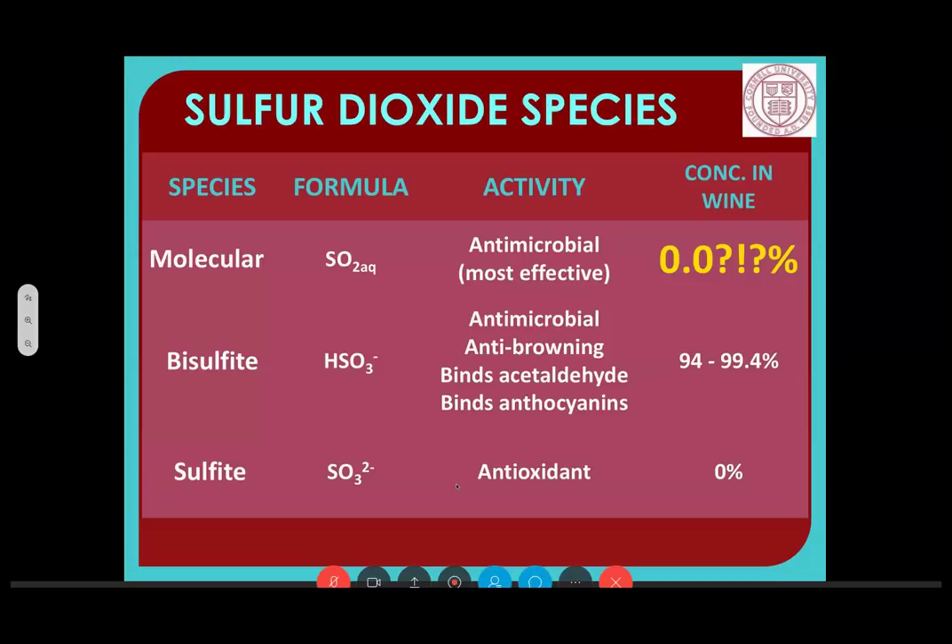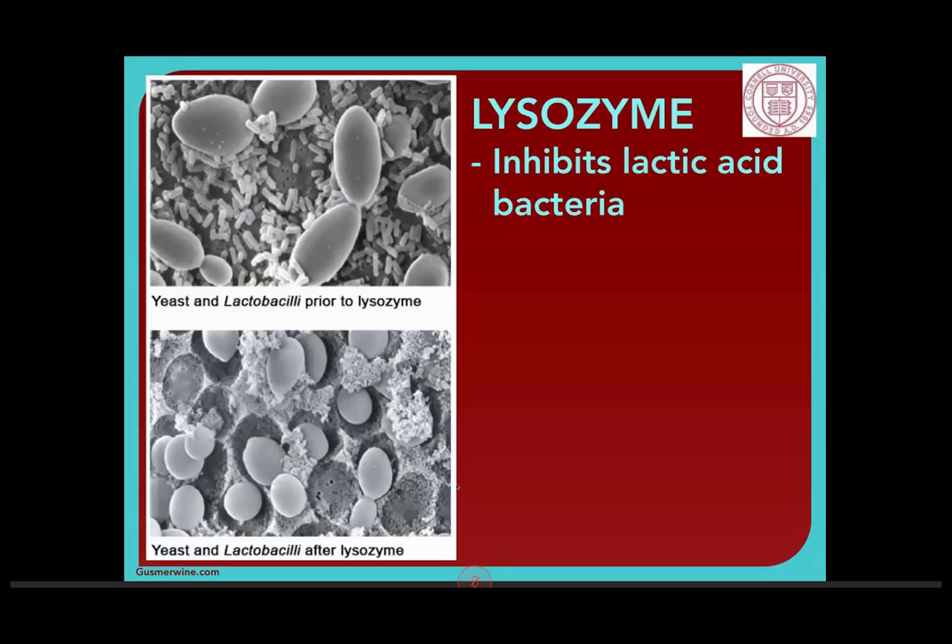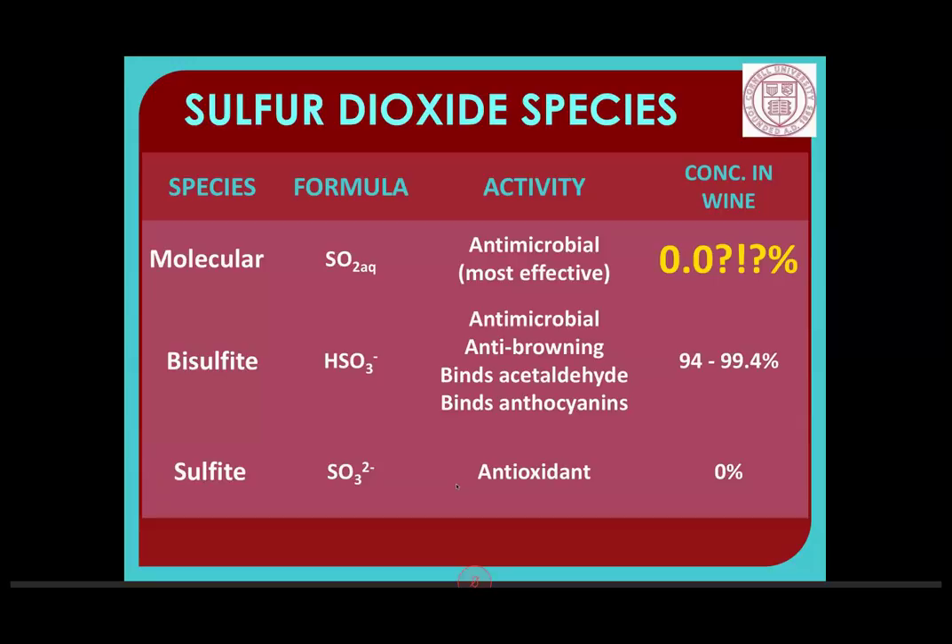There are other things you can use to help prop up your SO2 and cover the antimicrobial function. The browning and binding functions will be covered with the bisulfite, which you'll have plenty of. One option is lysozyme, now available and approved by the TTB — you can buy it commercially from vendors like Guzmer or Scott Labs. Lysozyme inhibits lactic acid bacteria. You can see in comparison pictures how the lactobacilli shrive up and are no longer active, while yeast remains active and able to complete fermentation. In must, recommended additions are generally between 100 and 150 parts per million.